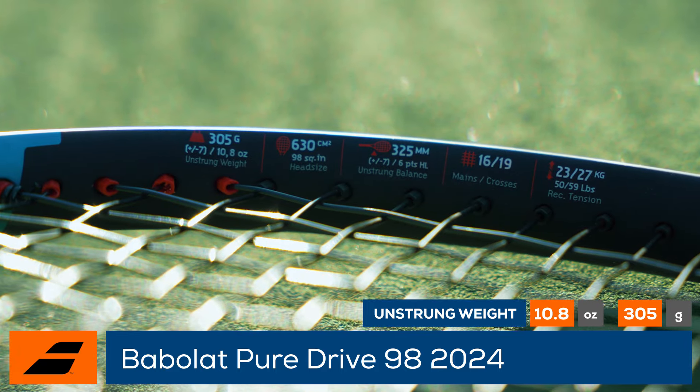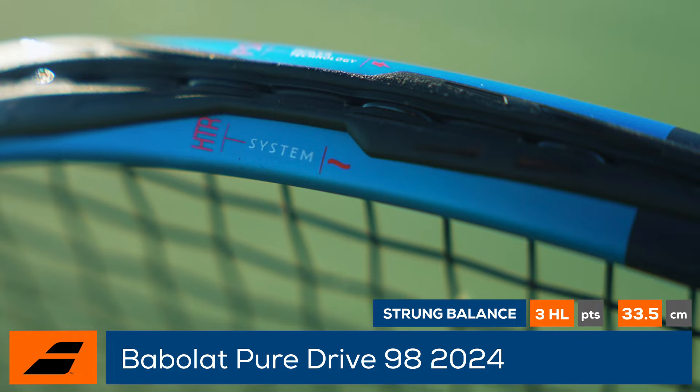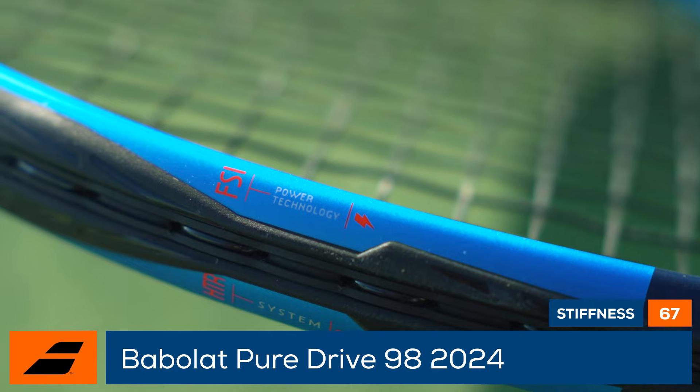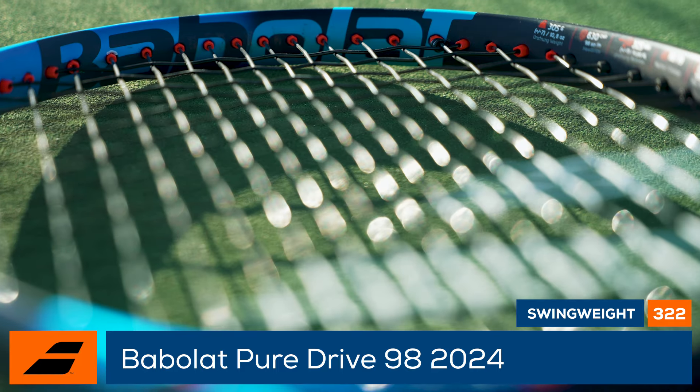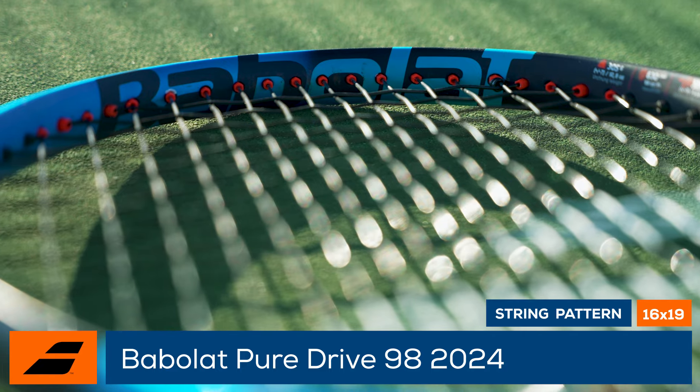With the same tech as the rest of the family, players can expect stability thanks to the HTR system, dampening due to the SWX Pure Feel, and added spin potential from the FSI PowerTech. This will be an ideal racket for anyone who already loves the PureDrive but craves more control and targeting.